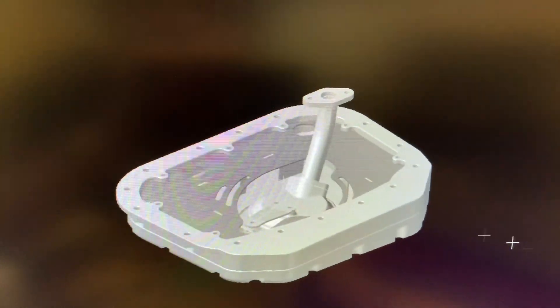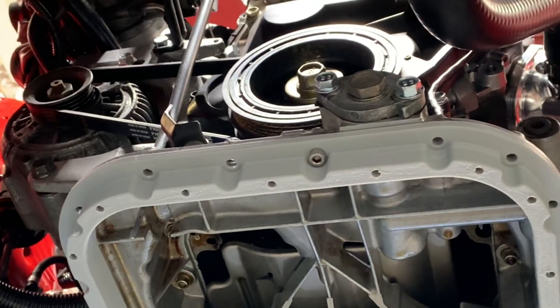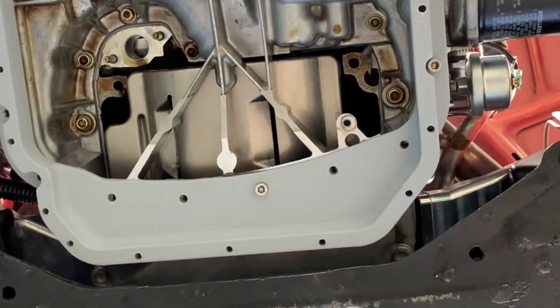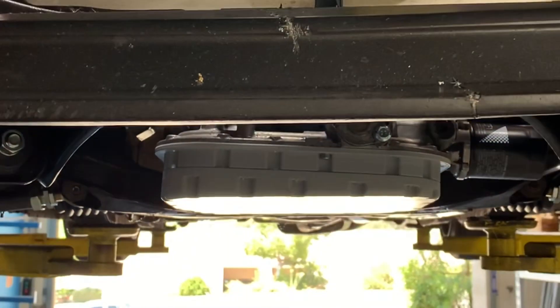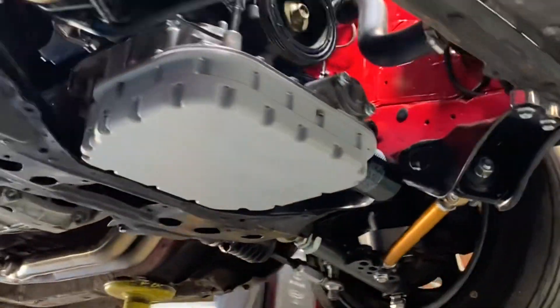After the first 3D print, we go back to the CAD and make any changes that are needed, then 3D print again and go through a test fit process. This can take multiple iterations of design, 3D print, test fit, and revision. Our goal is to create an oil pan with the same capacity as the original, but one that sits flush or slightly above the crossmember so it's no longer in danger.